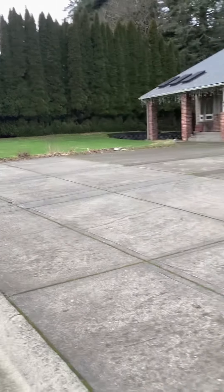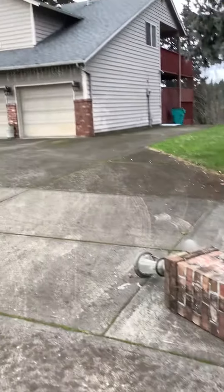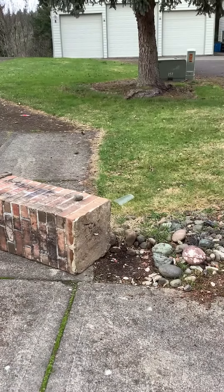I'll walk over there in a second. If we cannot find a match, we're going to find something extremely close that'll match the house, but then end up rebuilding both pillars.